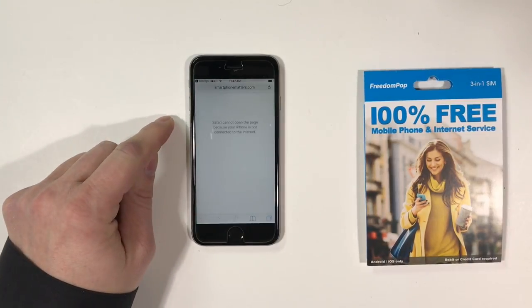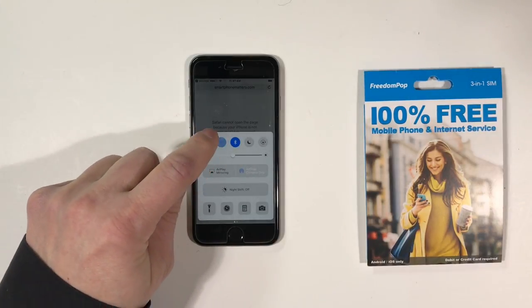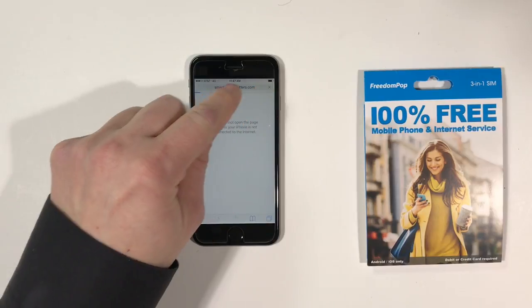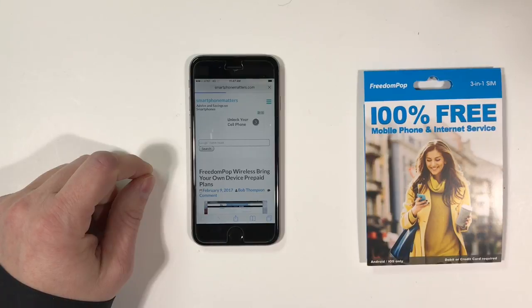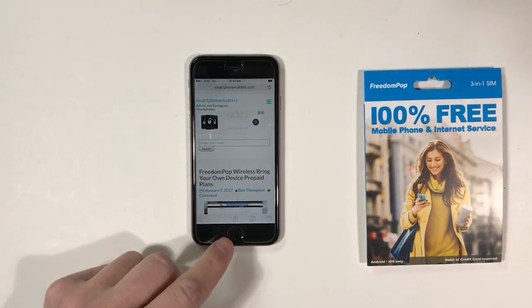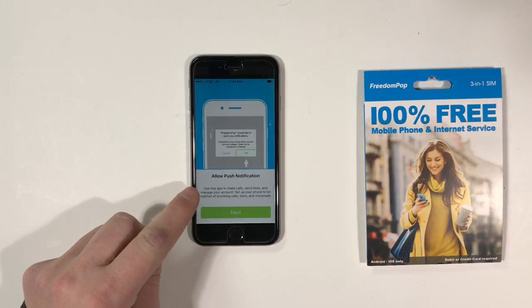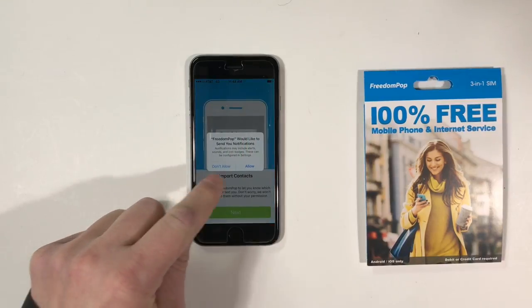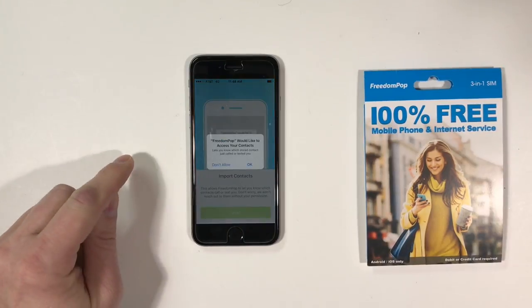Now that I've installed that profile, I'm going to turn off Wi-Fi and go back to the Safari web browser to load SmartphoneMatters.com. You'll see cellular data is working. Going back to the FreedomPop app, it's asking to allow push notifications — I'll say allow. Now it wants to import my contacts into the FreedomPop app — I'll say yes. It's also asking about free international calling to 50 countries, but I'm not sure what that trial is for, so I'm just going to skip it.